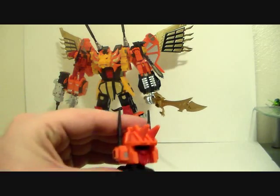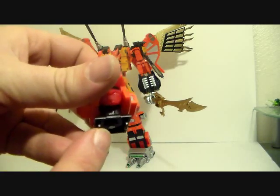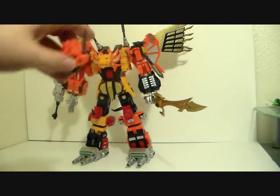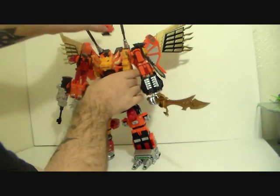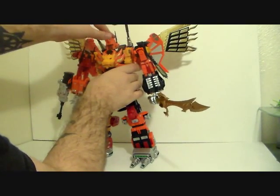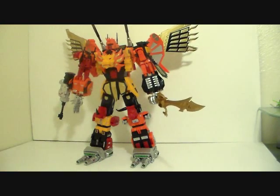Last but not least, the Predaking head — there are two little tabs, here and here, and there are two little ports where his robot head was, and you just plug it in. And there you go — after all this time, Unique Toys Predaking, already souped up for combat.